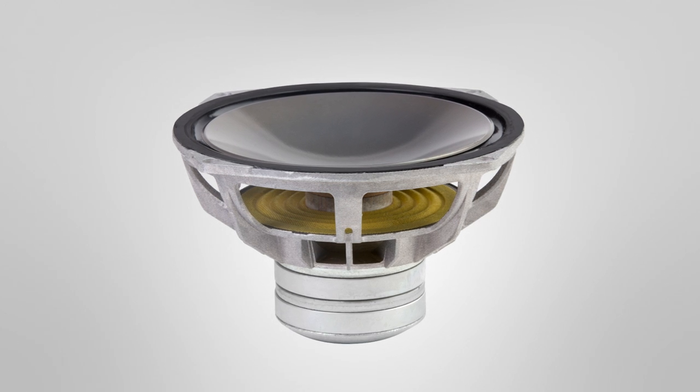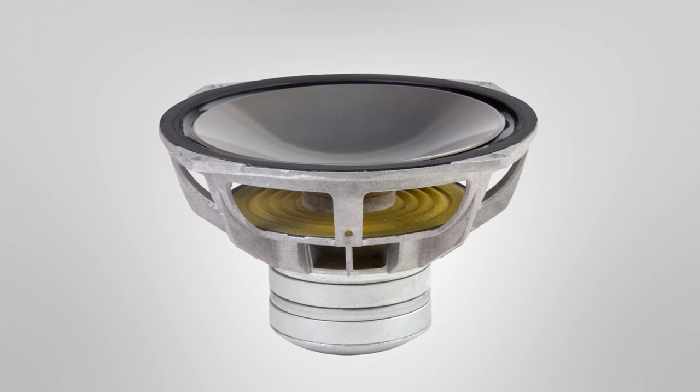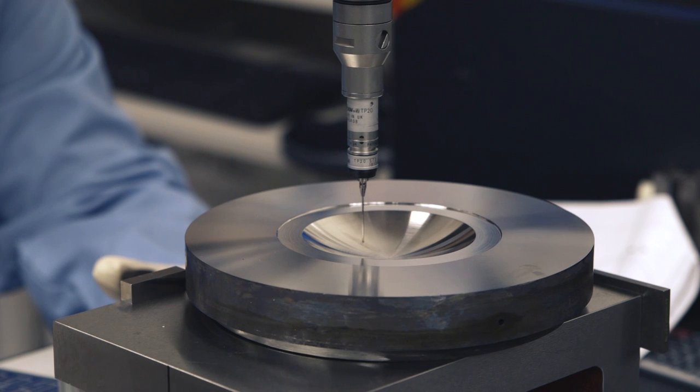We use beryllium diaphragms made out of a specifically developed beryllium foil. There's only one manufacturer in the world that makes that kind of product. Materion is the largest supplier of beryllium into the audio industry, and we produce domes, cones, headphone parts, and compression driver components for the professional and consumer electronics markets.